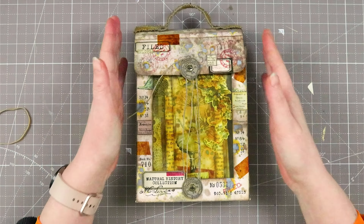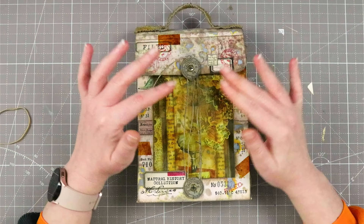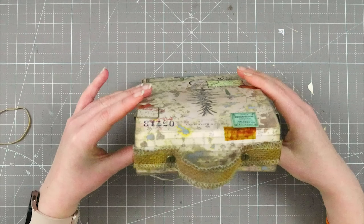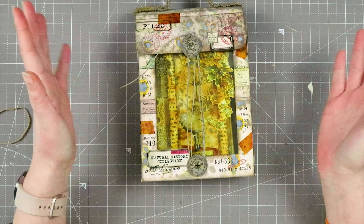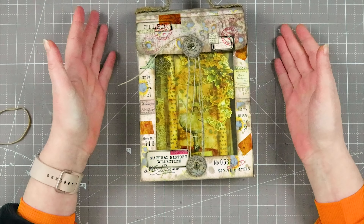Hello my creative and welcome to another video! Today I want to share this accordion book flip through and the case I made for it.